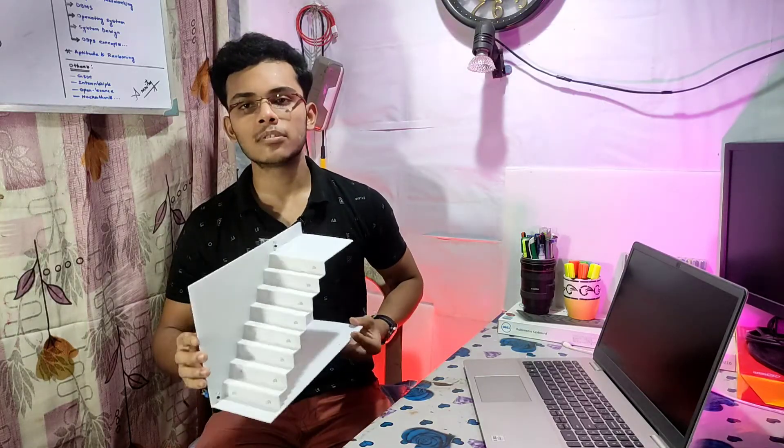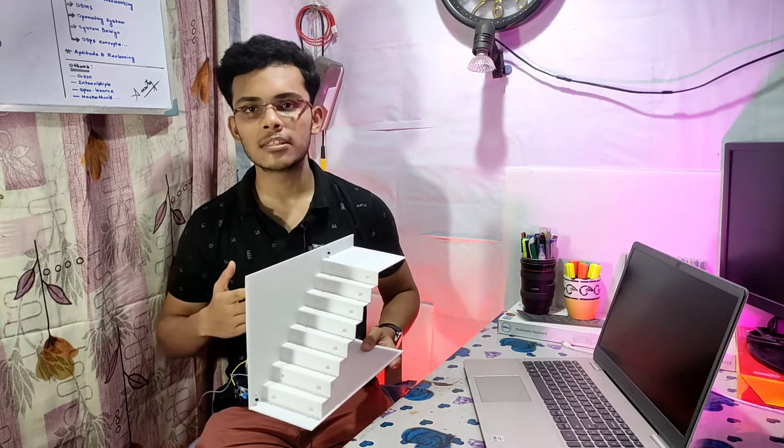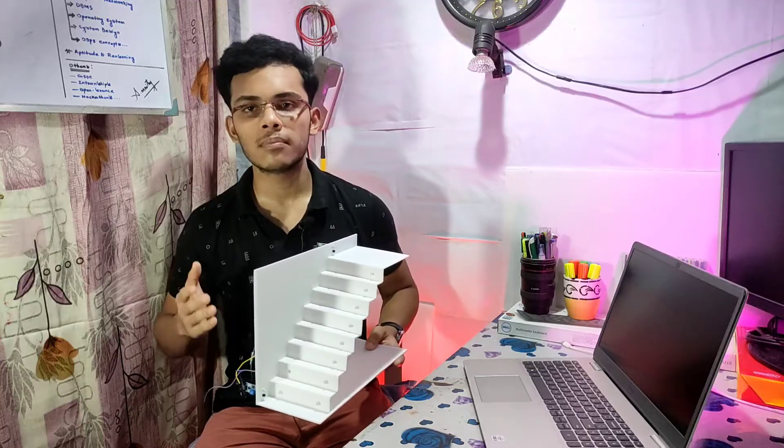Hello everyone, welcome to RX Engineering. In this video we are going to make an amazing automatic stairlight project using Arduino and IR sensor. There are lots of videos on YouTube that make this project using a complex circuit, but today we are making it in a very simple way. Please watch the video till the end, subscribe to our channel, and hit the bell icon. I will provide the code and circuit diagram in the description so you can simply download it from there.